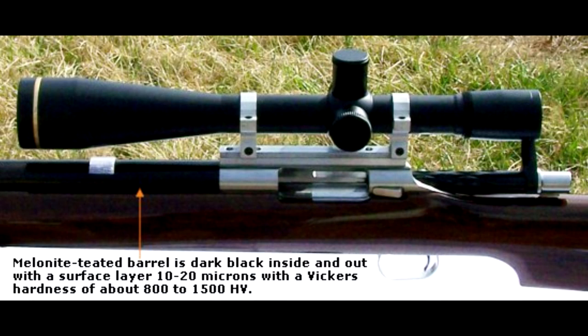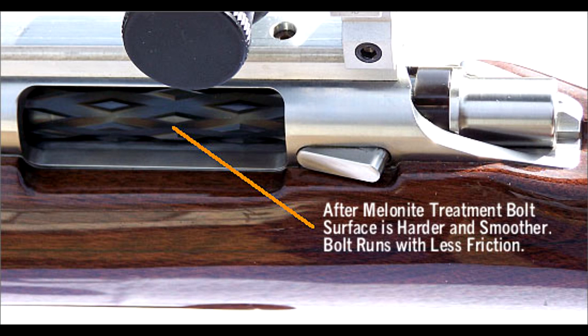The first melanite process, melanite Q, improves the wear resistance of the metal, improves the running properties, and basically strengthens the steel against fatigue. It becomes more heat resistant once it's melanite treated. As you can see in gun parts and things like that, that's very important. And all melanite is going to be black.